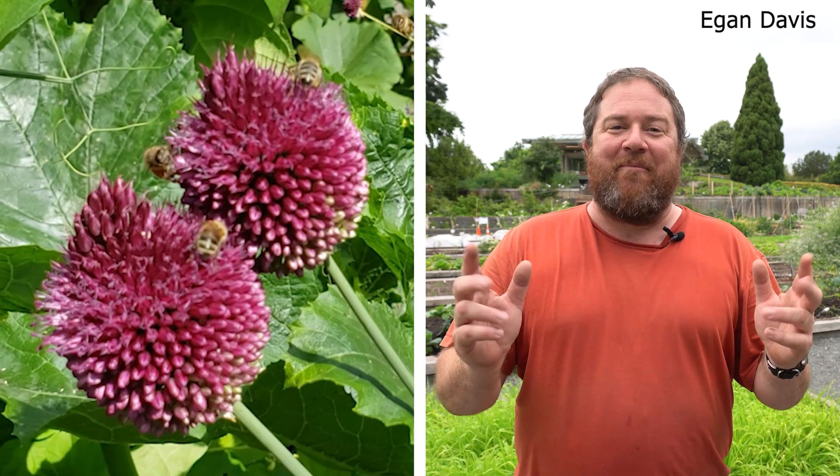Hi, I'm Egan. Today I'm going to talk about all of the things that you need to think about when you're gardening in the summer.